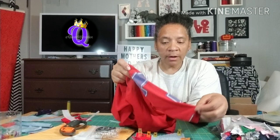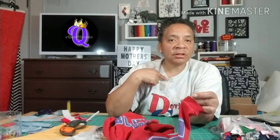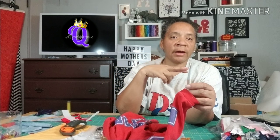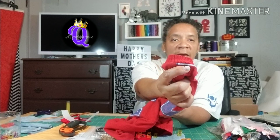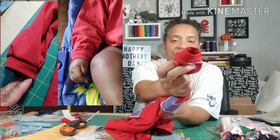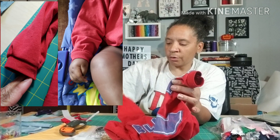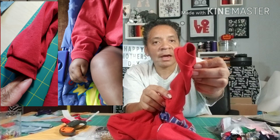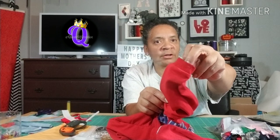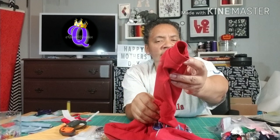The neckline from the shirt — I just cut the whole thing out, trimmed it down real close, and used that as the wristbands for the sleeves. That way I didn't have to worry about trying to fashion something else for that, and it gives it a nice fitted look.